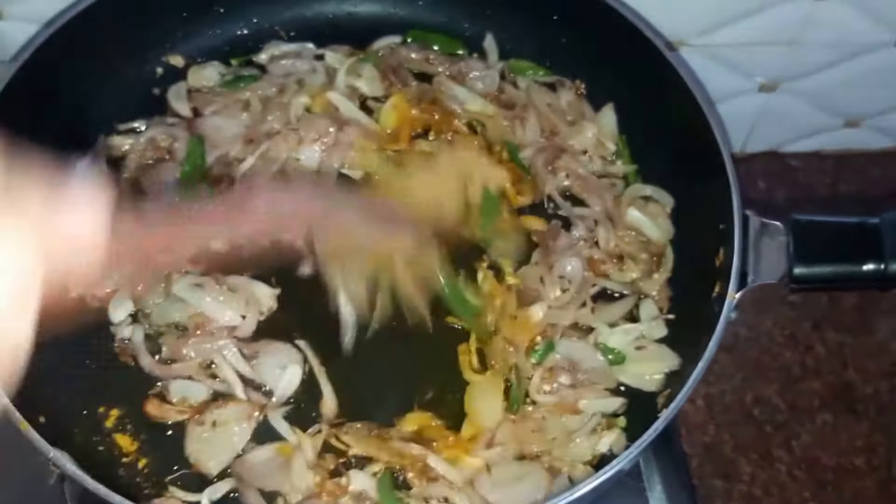Next we'll drop in our tomatoes — two medium sized tomatoes. We'll cook the tomatoes till they are nice and soft, increasing the flame to medium high. To our tomatoes we'll add a tablespoon of ginger garlic paste and some crushed coriander seeds. Our tomatoes are now nice and soft. Next we'll drop in our fried onions and give them a mix.